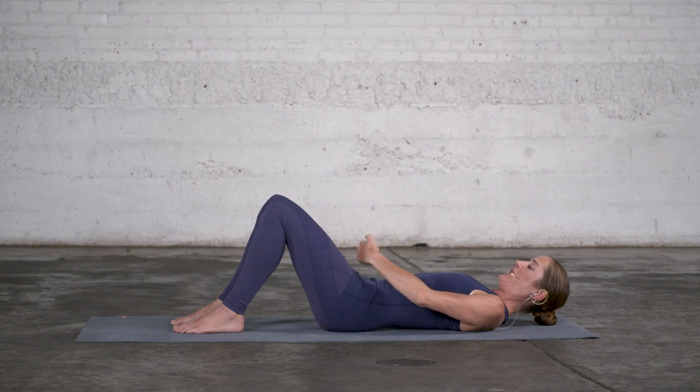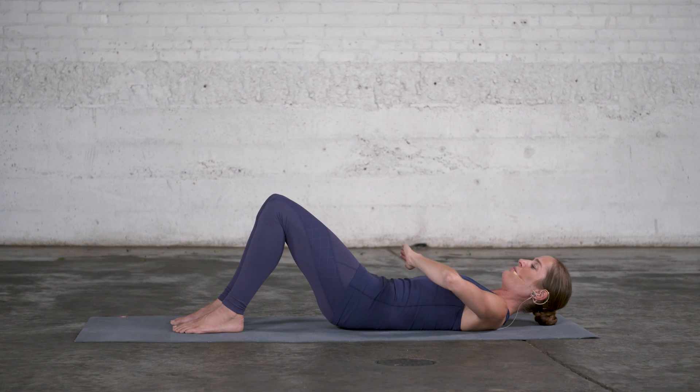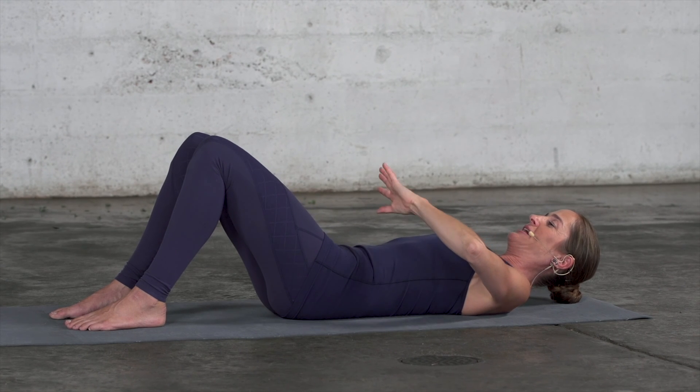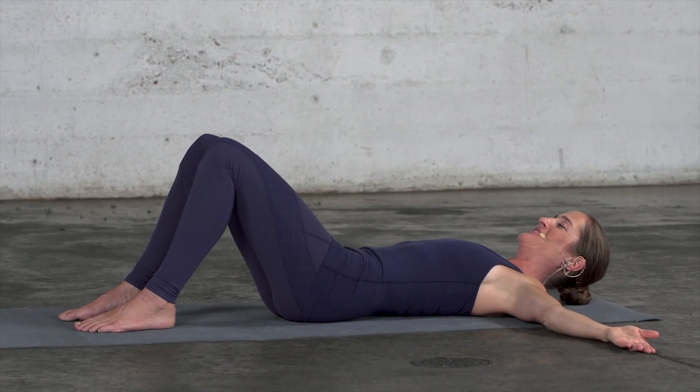Tilt the pelvis back by engaging your pelvic floor and abdominal muscles. The lower back softens, then the front of your hip joints open, and then you let the pelvis settle again until the ball centers in the middle of your pelvis on your sacrum.